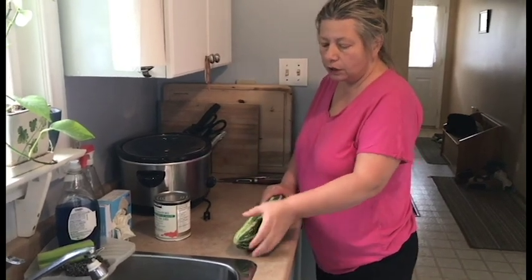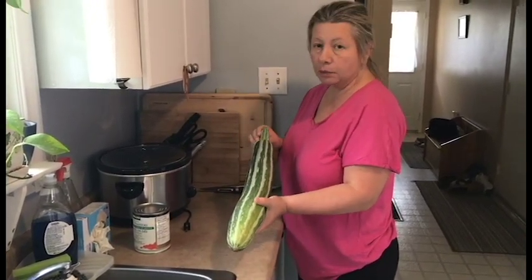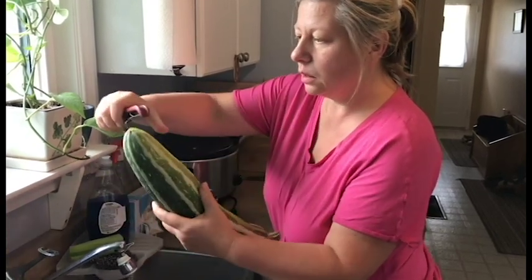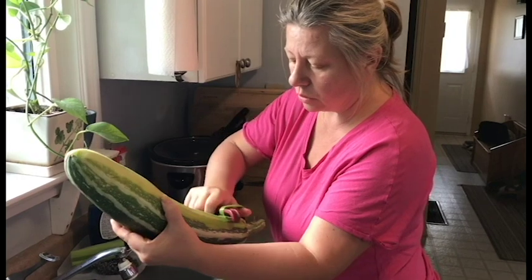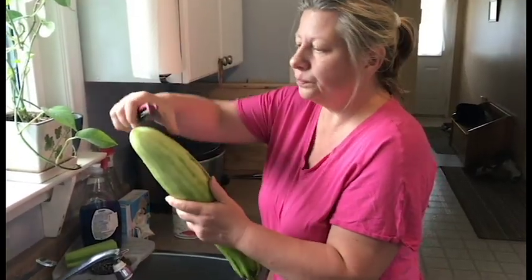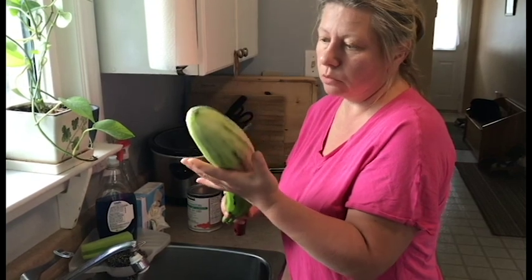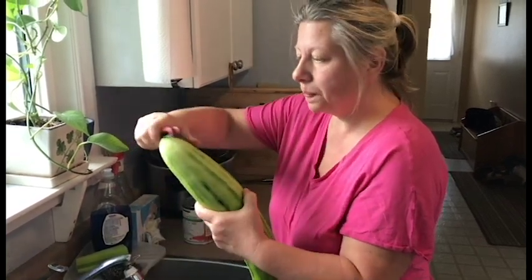My favorite — zucchini. I always peel zucchini from the top, which is the floral spot, to the bottom where it was attached to the vine. It's good to prepare it in advance. It is the last vegetable to add because it doesn't need much time to be tender — I'll add it about 10 minutes before the diced tomatoes. This is a big zucchini from my garden; the ones you buy in the store are small, so instead of one big zucchini I would use five or six little ones.